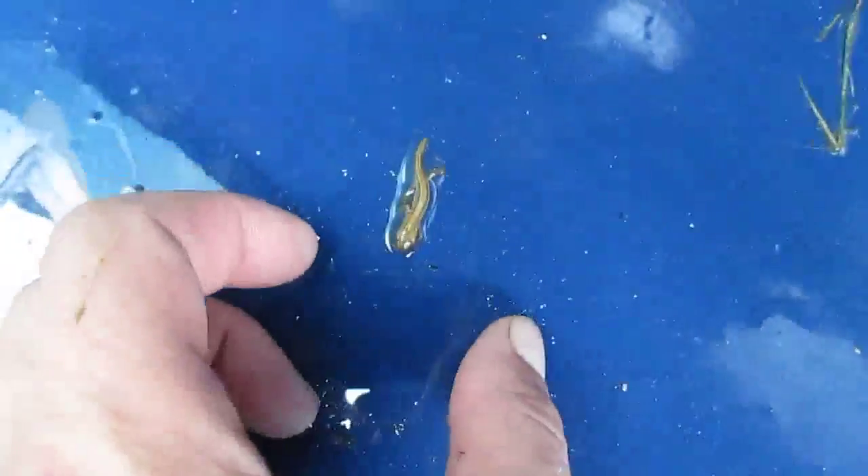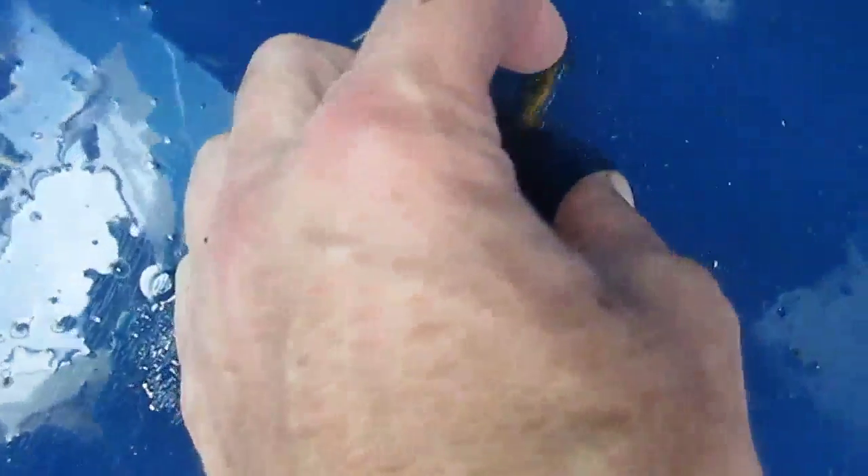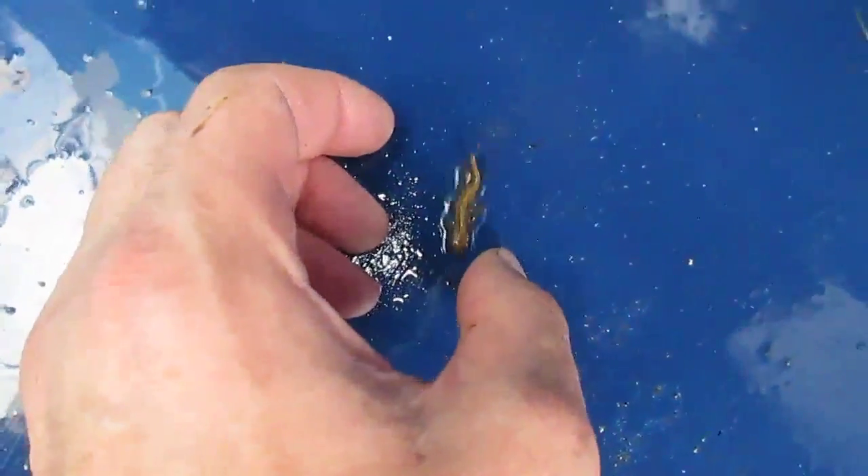I think it must be... I have no idea what it is. I can't really pick it up because it's a bit delicate. Looks like a lizard though — look at him.